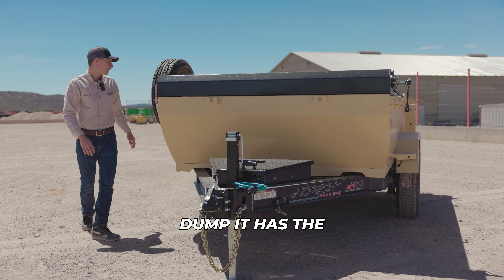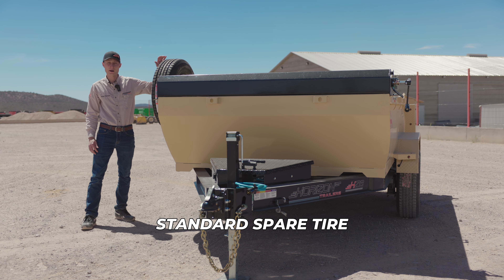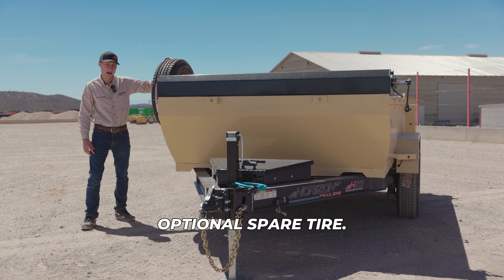On this side of the dump, it has the standard spare tire mount with an optional spare tire.